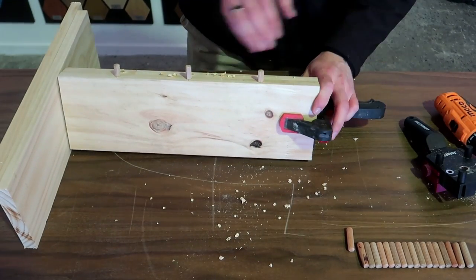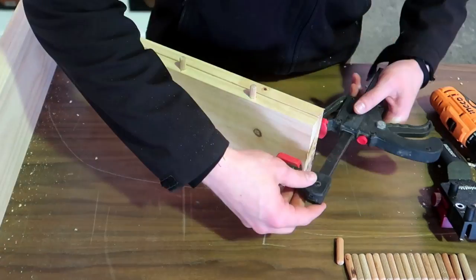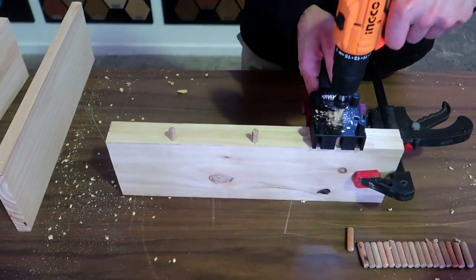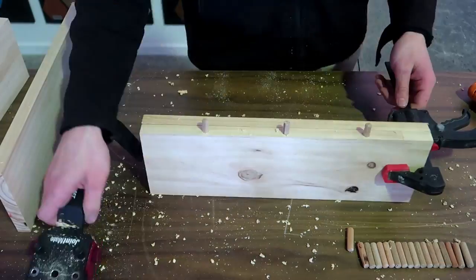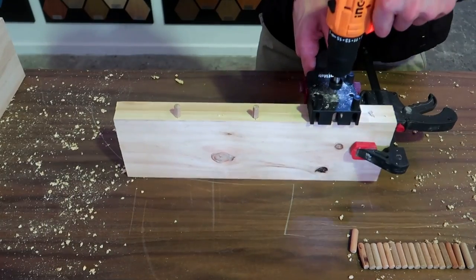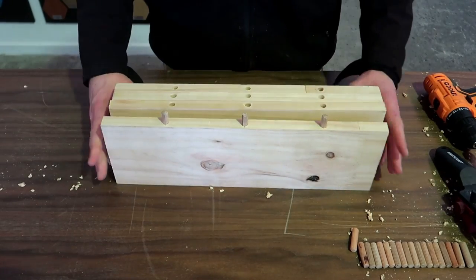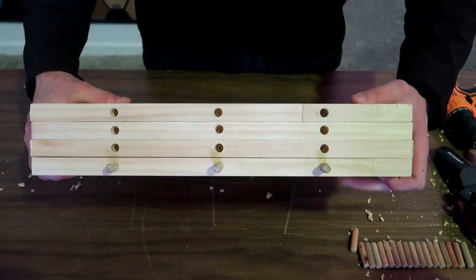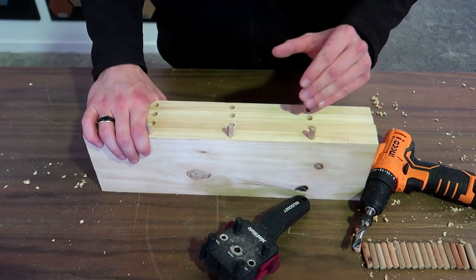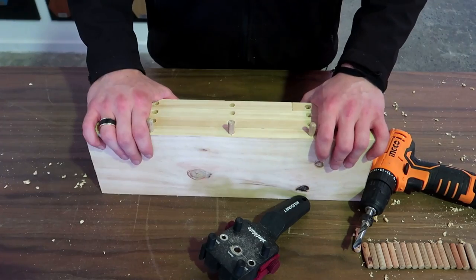Now you can see the results: perfectly matched, centered dowels. All my holes are perfectly centered and perfectly aligned with the first holes I drilled. We can now continue to inserting glue into each of our slots, inserting the dowels, and then finally joining together the top and seeing the finished product.